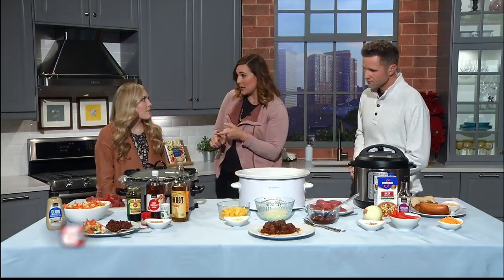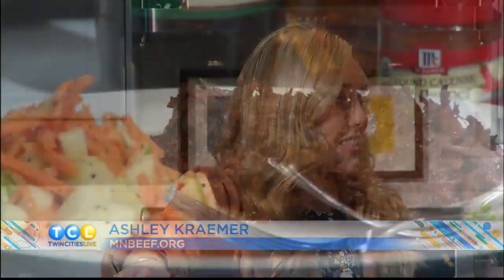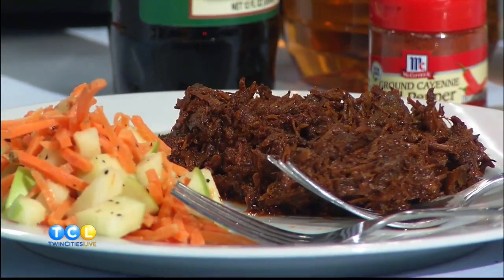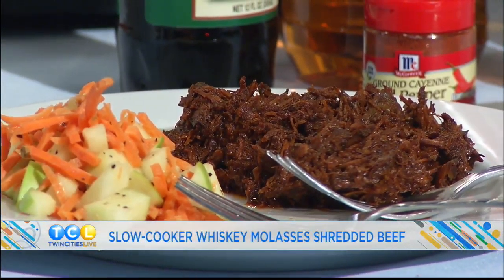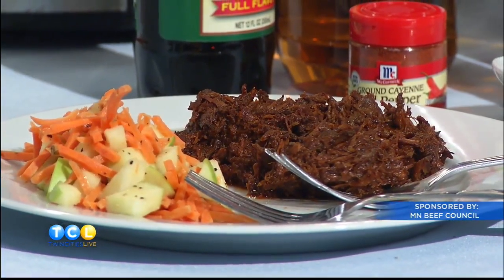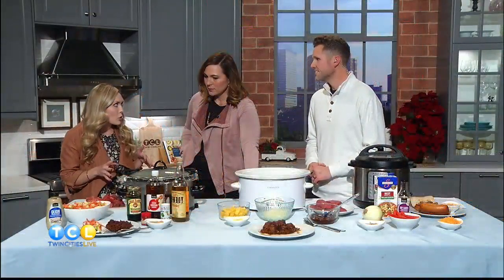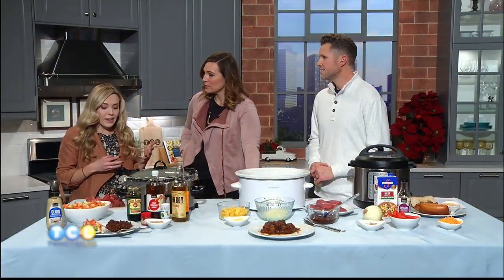These are easy recipes. We're gonna start with a whiskey molasses shredded beef recipe. It's gonna start with whiskey — you can use any kind of whiskey that you want. We did a cowboy whiskey, but you can do bourbon, Crown, anything like that, whatever floats your boat. For the beef, we have a round roast. You can really use any kind of roast; it really works with any kind of roast cut.